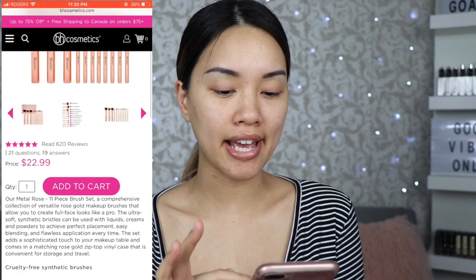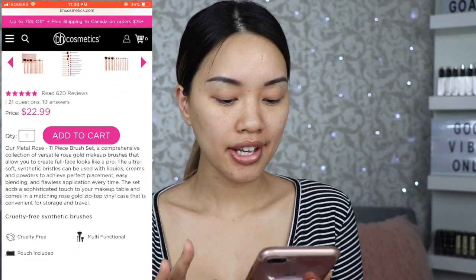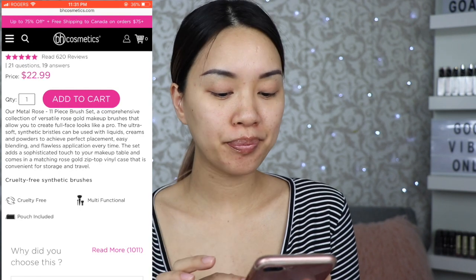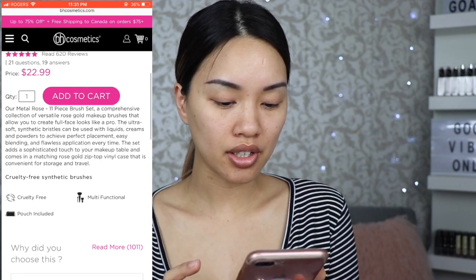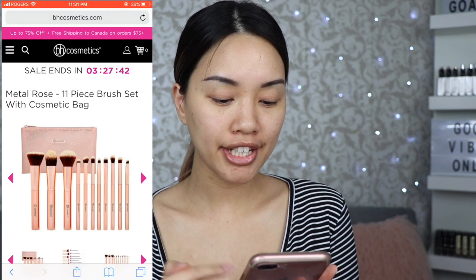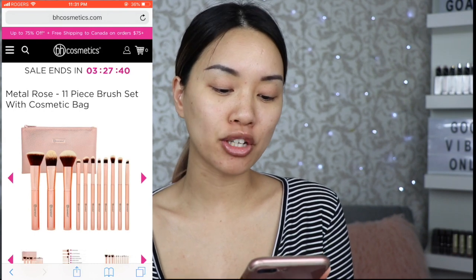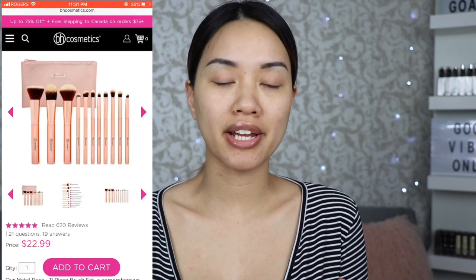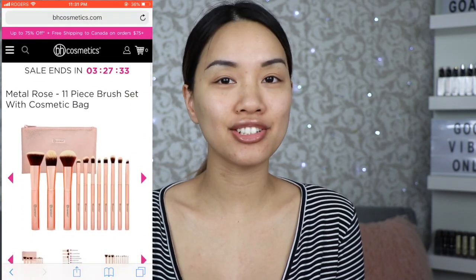I'm on the website and the set is $22.99 US dollars. It is cruelty free, has a pouch included, and it's multi-functional. One thing to keep in mind about BH Cosmetics: there are always sales going on, so don't ever pay the full price. Every time I buy BH Cosmetics I always buy it on sale.